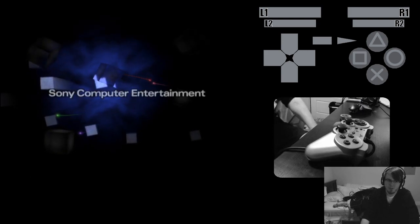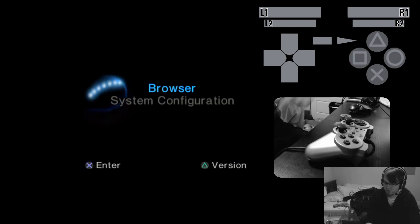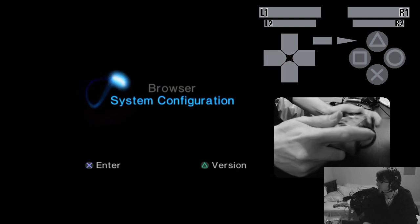Let's boot into the main OS and show some other stuff. By default, you're going to see the analog disk disappears. That's because the PS2 by default puts the controller into regular mode — so the analog light isn't on. But all the buttons still register.